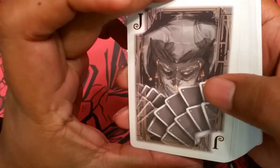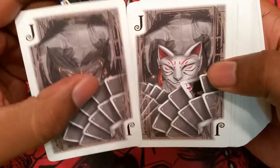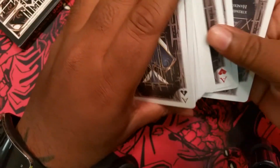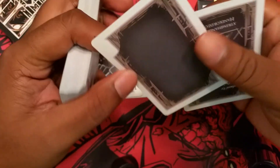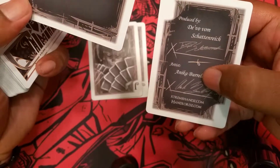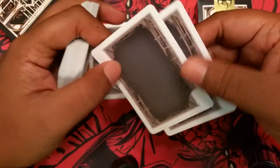I immediately fell in love with the Jokers when I saw them. You have the standard Joker, and then the reveal — I thought that was pretty cool. As standard, he always has one card for if you want to do a blank deck, and then one card that gives a shout out to himself and the artist that produced the cards.